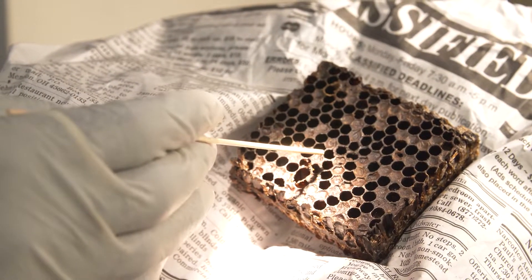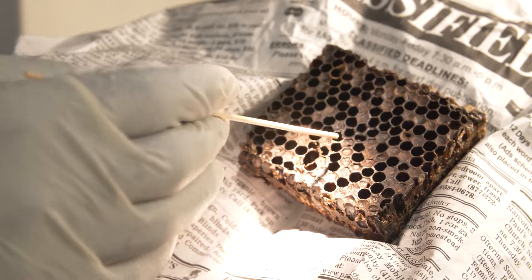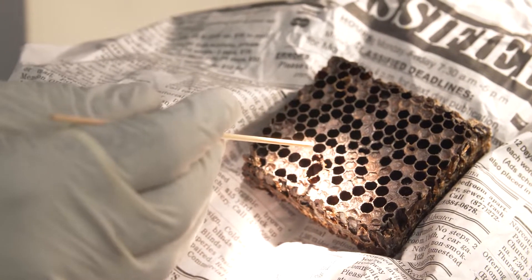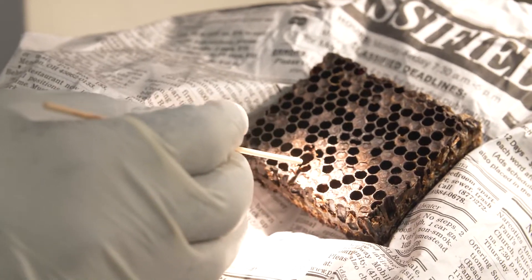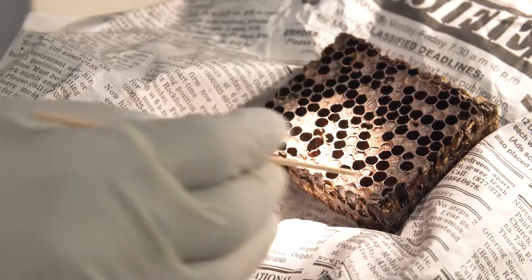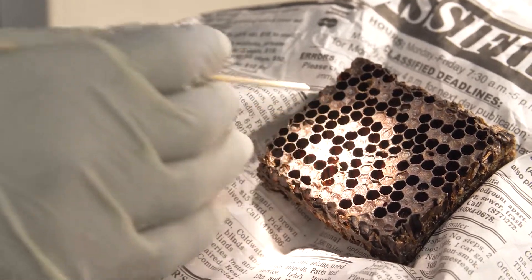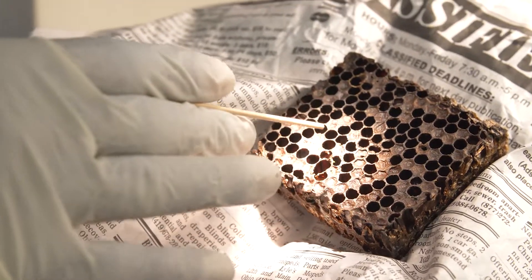We can also see that the bees have gone back and poked holes into cells to check what's going on, because they sense the brood is not developing. So for us, we start with those signs and symptoms of brood disease visible just by the sheer appearance of the cells themselves.